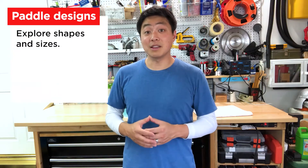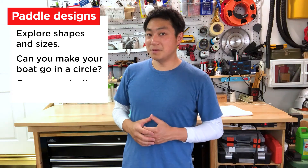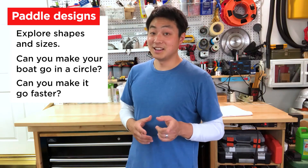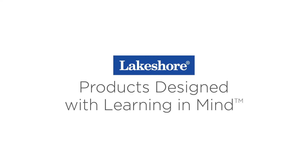Once you've created a successful boat, try exploring different paddle shapes and sizes. See if you can create a paddle that'll make your boat go in a circle. Also, think about ways you might be able to make your boat go faster. This is Kirk from Lakeshore — until next time, keep on learning! Keep watching our Learning at Home videos, plus visit lakeshorelearning.com for thousands of free resources.